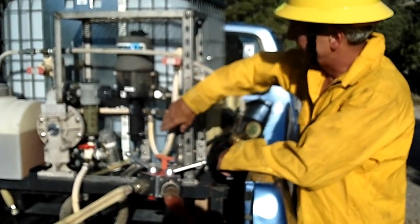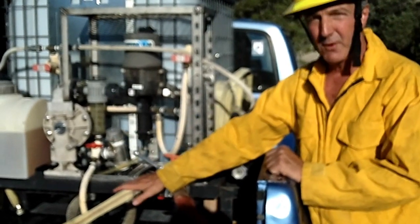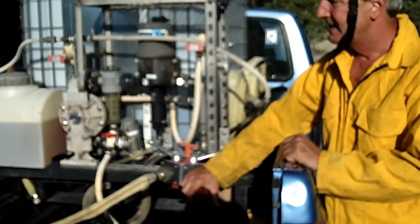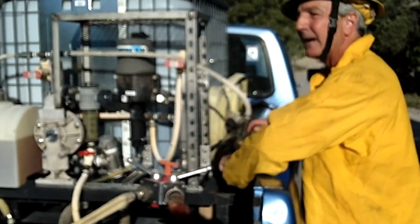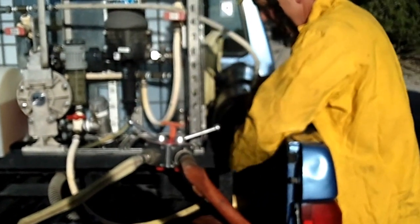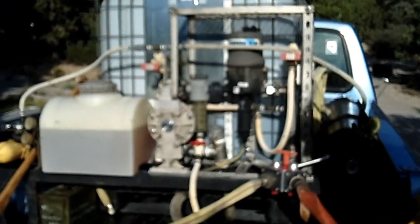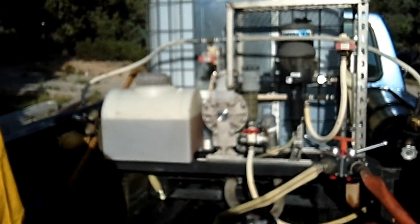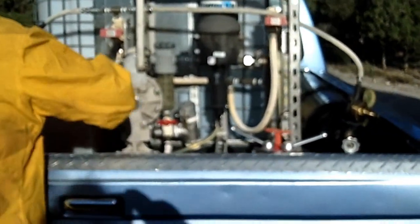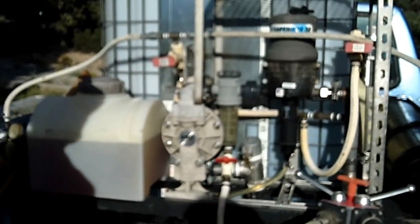The foam then comes down to this Y, where in my particular truck we have a choice between a one inch foam line and an inch and a half foam line. To activate the system, you first turn on air from either tank — it doesn't require both. That sends compressed air to this valve over here. It's a push-pull valve, and to activate the system, we just pull on the valve. Now the system is energized.